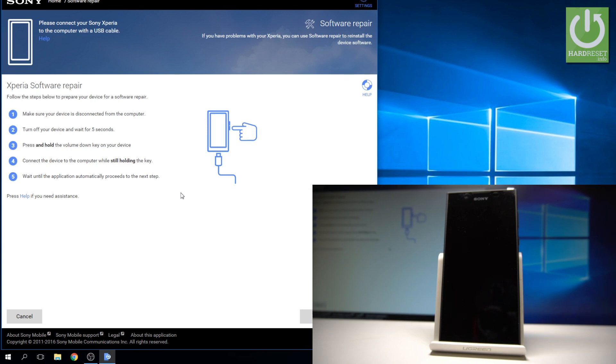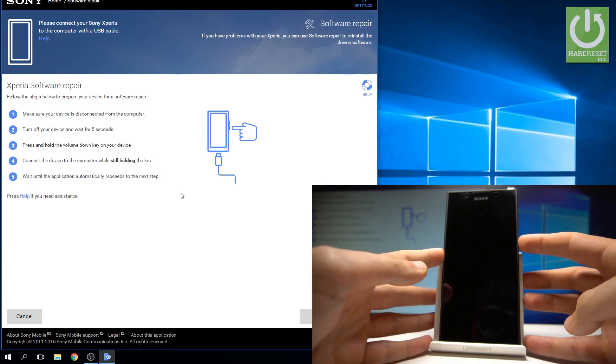As you can see, now you need to connect your device to your PC, and you have to connect your phone in flash mode.